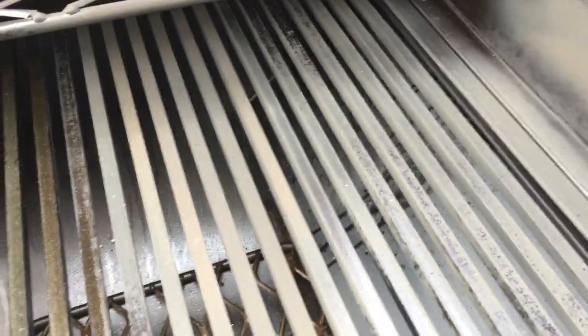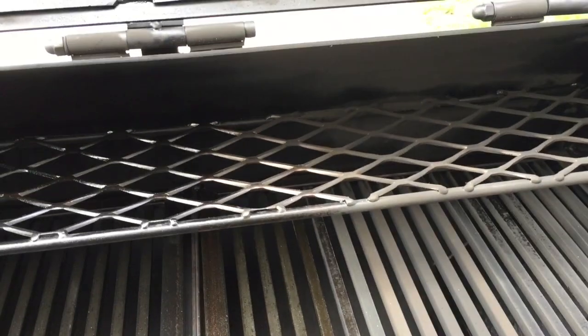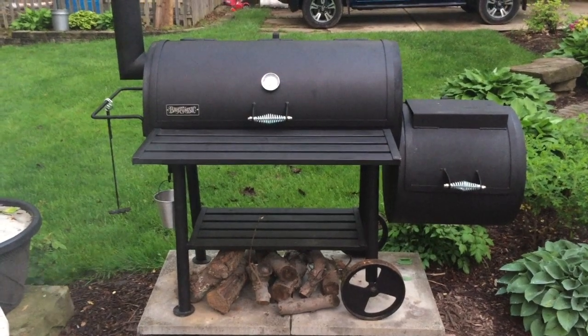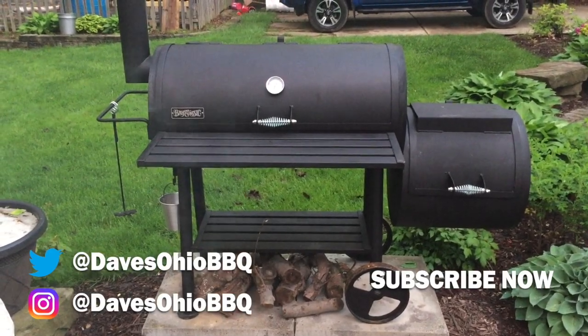The end of the grill grate closest to the damper had the oil almost burn off, so I might want to address that a little more. But there it is — the first seasoning of the grill. Got all the pores filled, got oil on there, baked it in. As you cook, you're going to have a lot more grease and fat drip off your food that will season it over and over again.